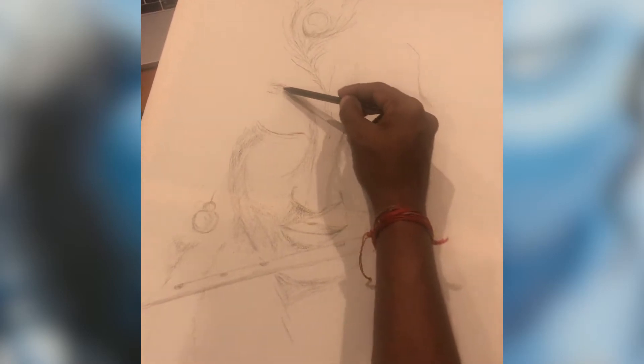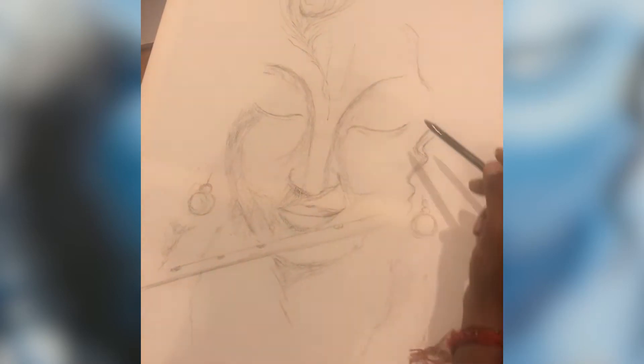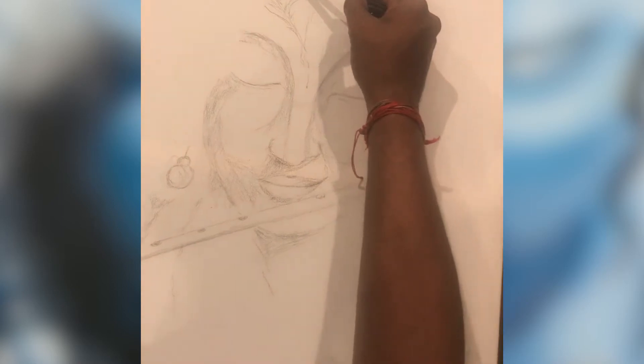This is my first painting in about 25 years and I'm going to use this experience as a beginner to explore both artistic and spiritual pursuits.